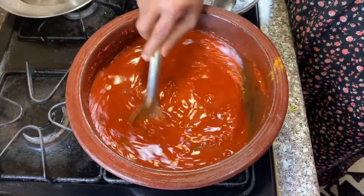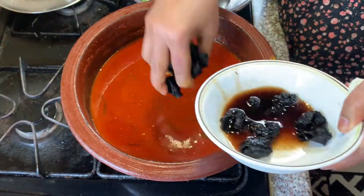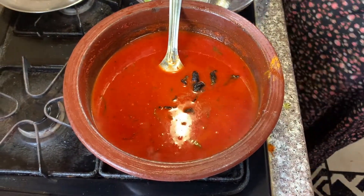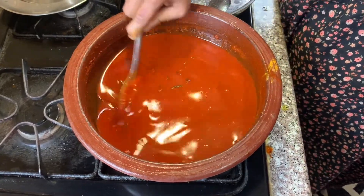Now we are going to make a small piece of the bread. I am going to get a small piece of bread.